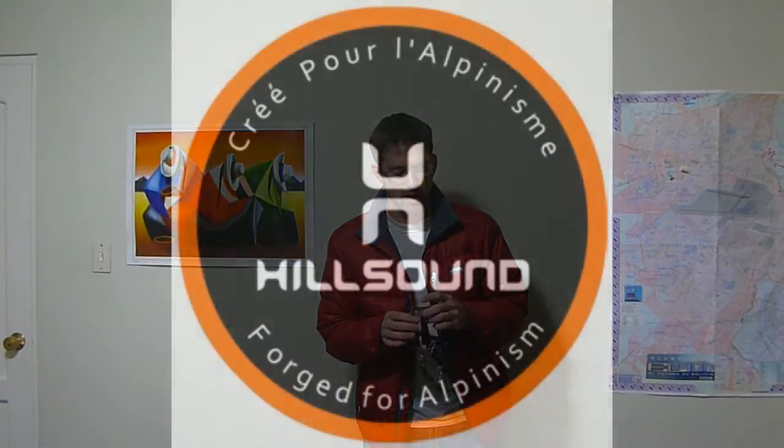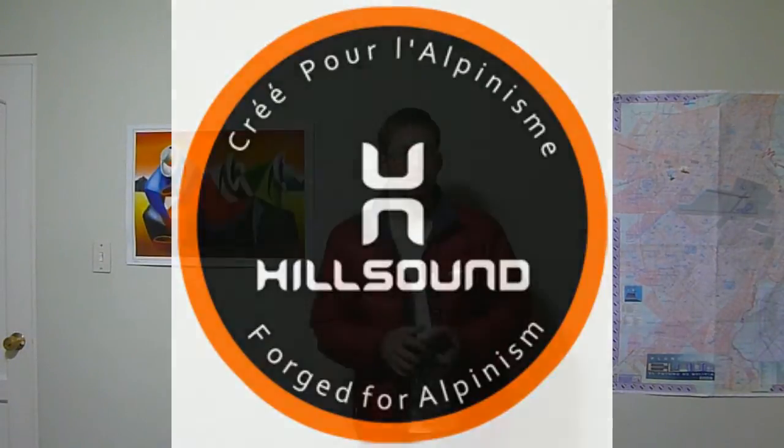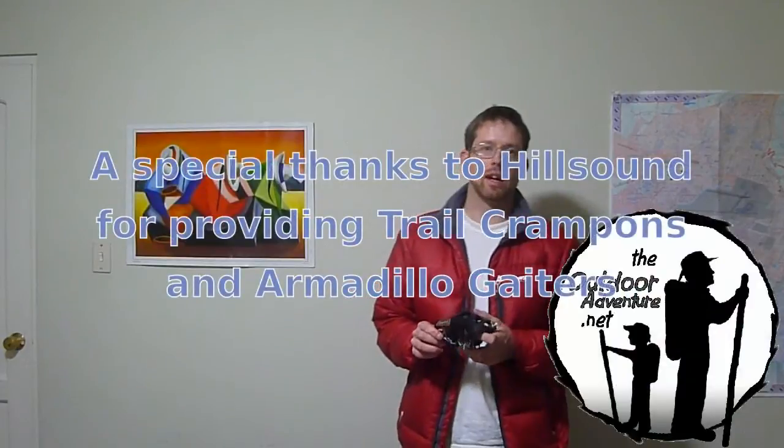I will be doing that with the gaiters and I will be reporting back on how they handle the situation. So keep these in mind — the trail crampons — especially this fall if you want to keep hiking out a bit longer in the season. Thanks to Hillsound — they sent these to me and I am really happy with them. I will be using them a lot when I get back to North America, so I don't have to stay limited to the lower altitude July–August season.